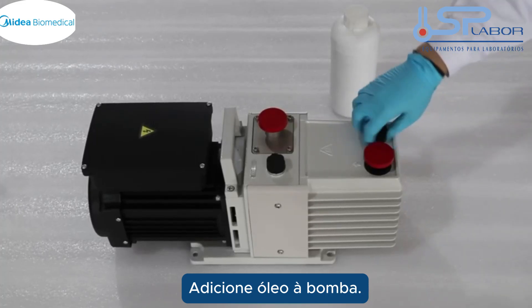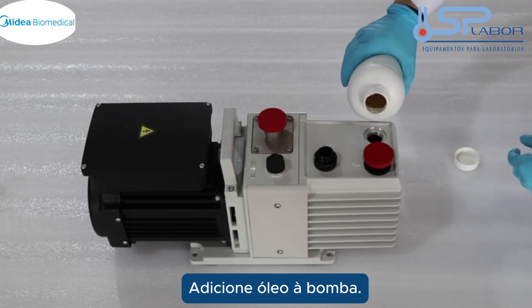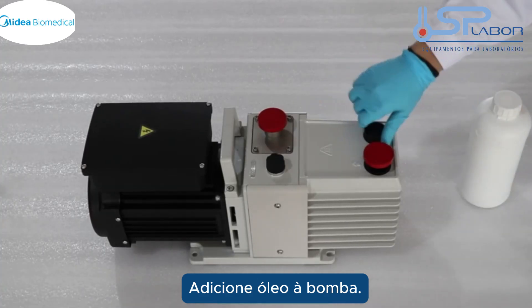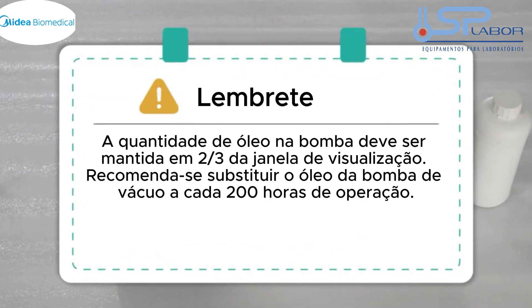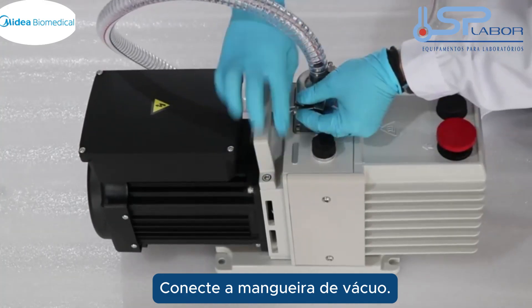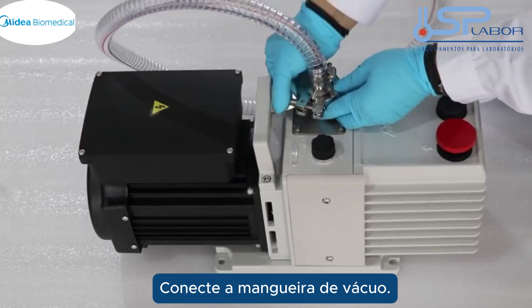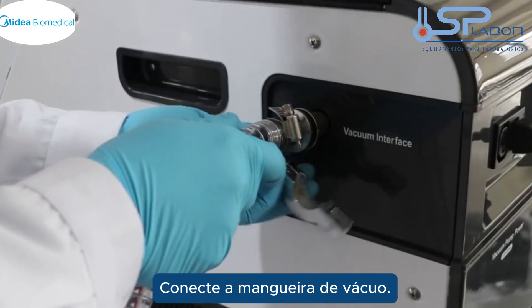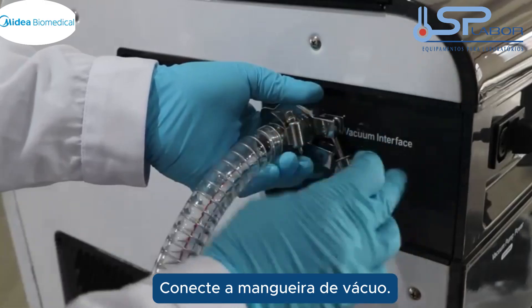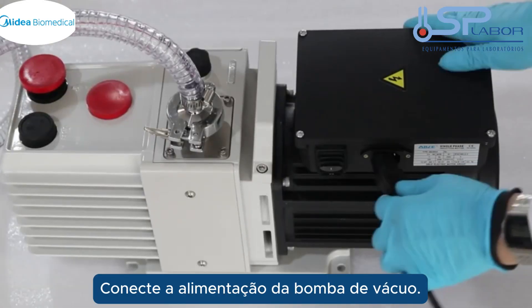Add pump oil. Connect the vacuum hose. Connect the vacuum pump power.